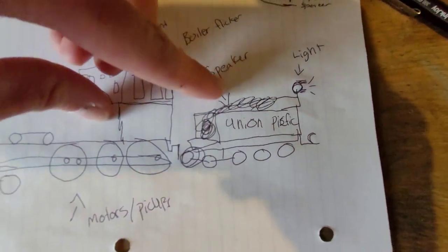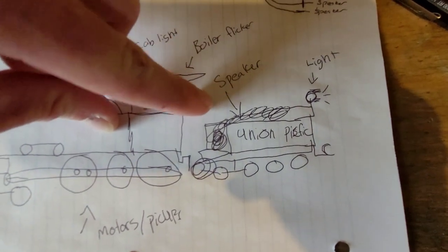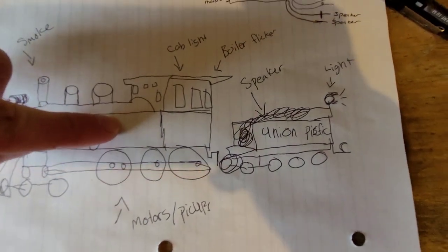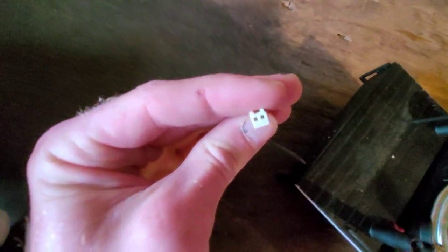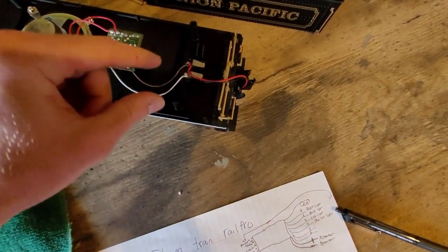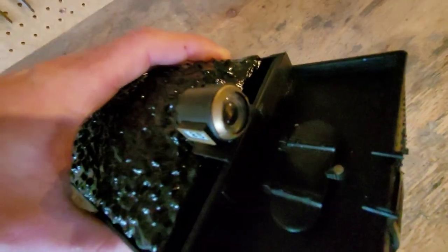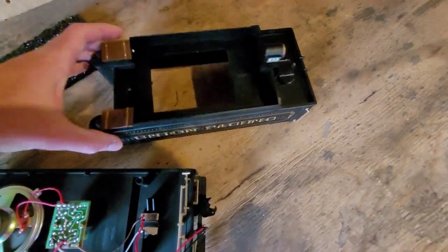In the tender there will be a speaker and a back light. In order to get the tender wires over to the steam train where the board is going to be, we're going to have to buy some type of four-prong plug, because right now it's only a two-prong, which is just good for the sound kit. There's no backlight in it right now. I also took out the coal.